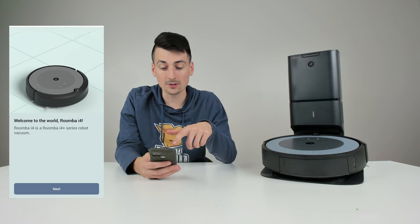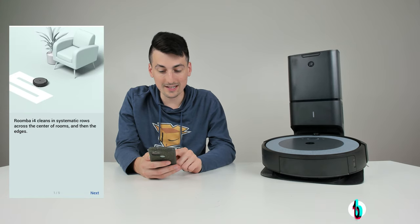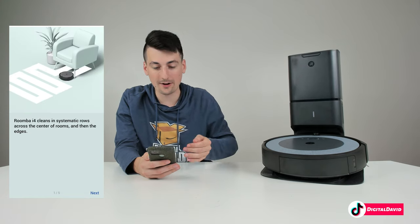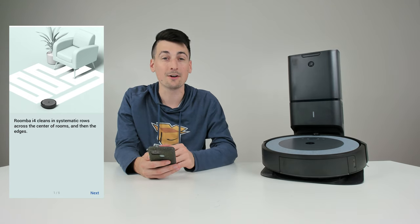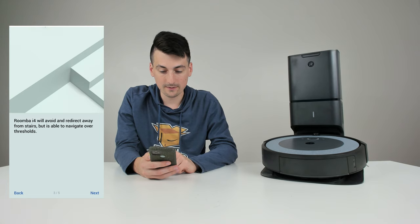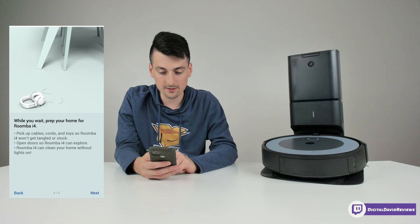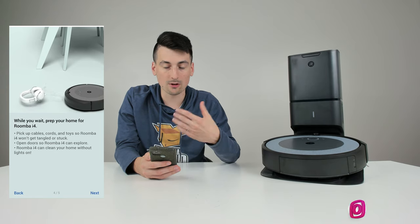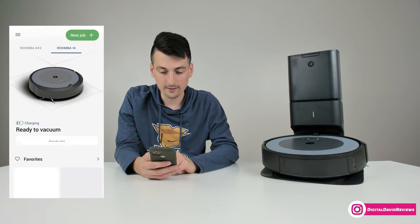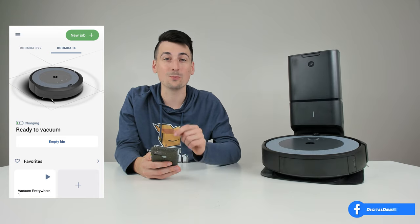Now it's going to introduce us to our Roomba i4 Plus. Selecting next, you can see it cleans in logical patterns back and forth — a sensical clean. It also shows charging station placement, obstacle avoidance with its cliff sensors, and how to prep your home by getting cords and everything out of the way. Now we're taken into our vacuum settings.